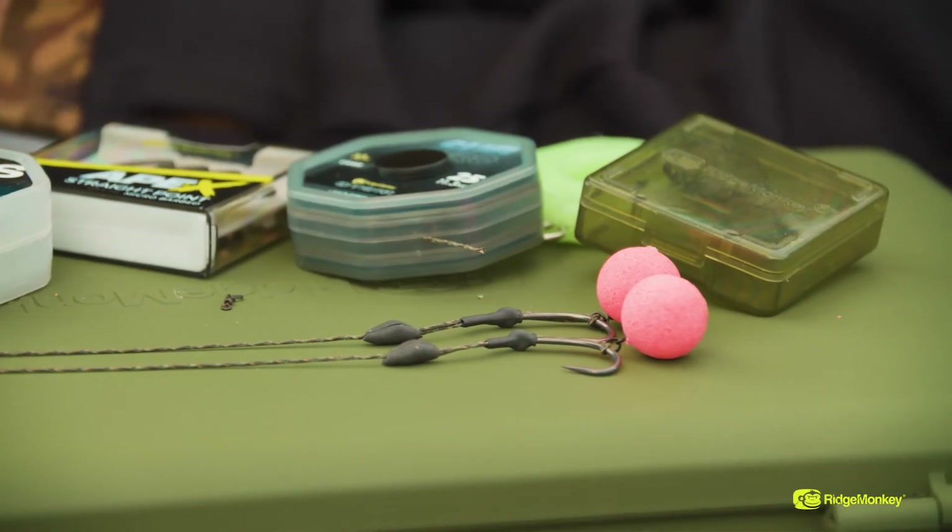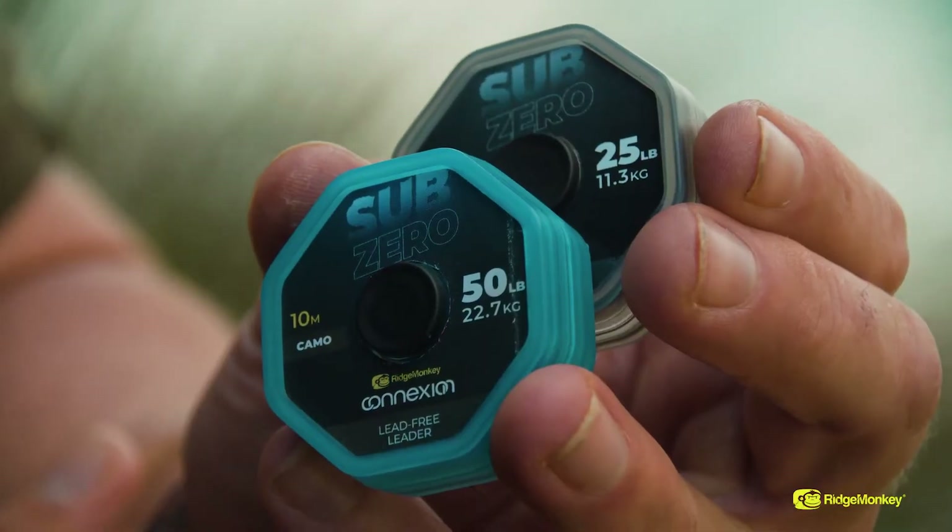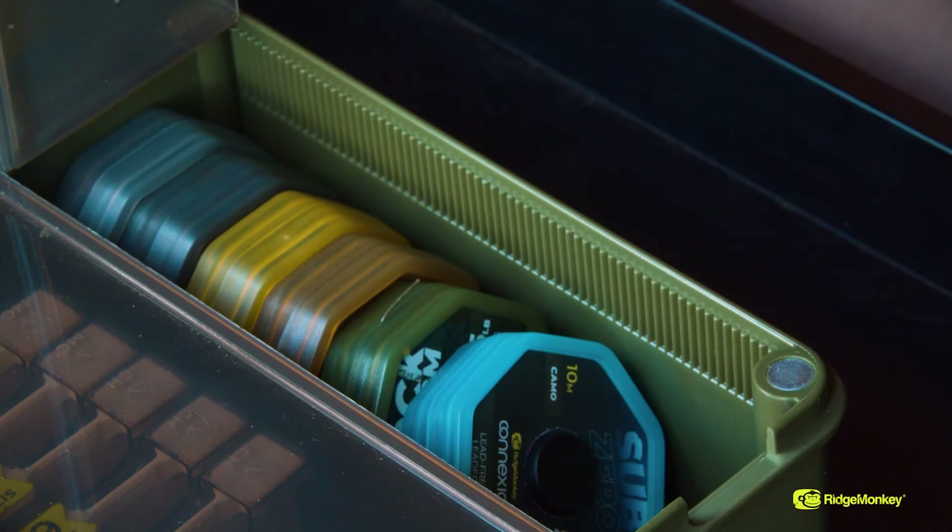The 25lb and the 50lb both come in 10m spools in a really nice mottled camo colour, and they're both colour coded so when they're in the tackle box you can tell which one's which. If you'd like more information, just go onto the Ridgemonkey website where there are loads of other products in the Connection range that you might want to have a look at.